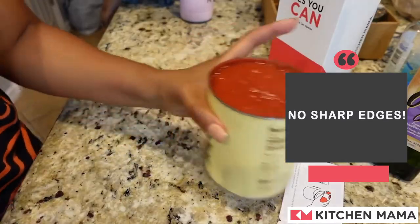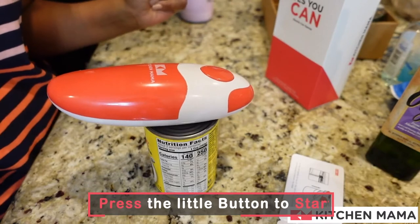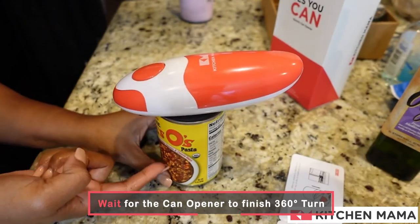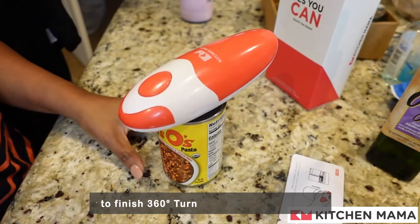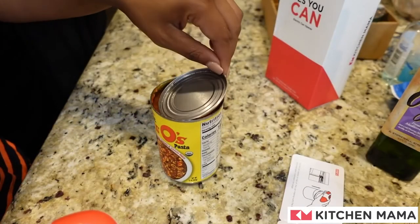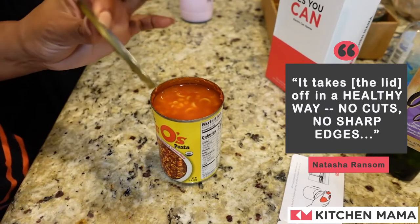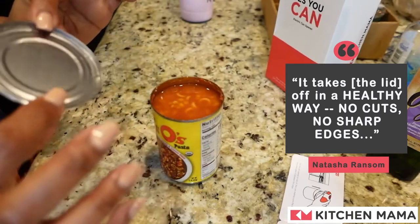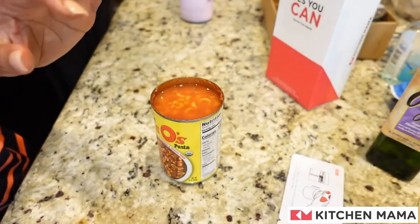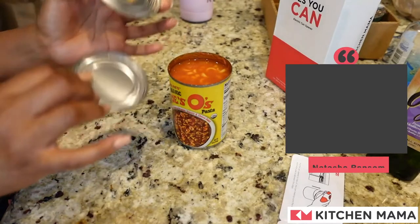I'm going to get another can — you've got to see this. You let it go around all the way around by itself. This is just a can of Trader Joe's Joe's O's pasta. Look at that — you don't think it's doing anything, and voila, but it is! That's so cool, and it takes the lid off in a healthy way where you don't have any cuts, no sharp edges. It's literally the whole lid — that's so cool. Two lids! It perfectly opens it all the way. You can just leave it there and go away.